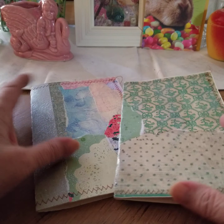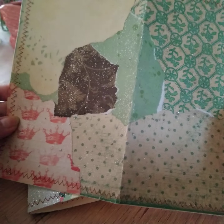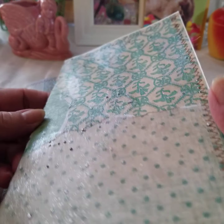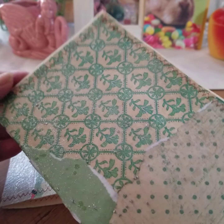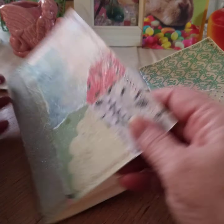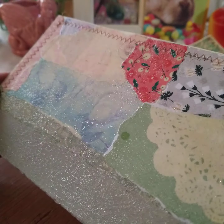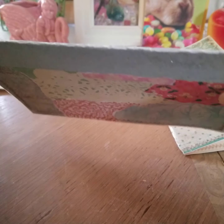Good morning, this is Lisa. I wanted to show you that I made several covers doing the collaging process that I showed on the video the other day. I have sealed them with Mod Podge mixed with glitter, and I've sewed around the edges. I made five covers altogether.